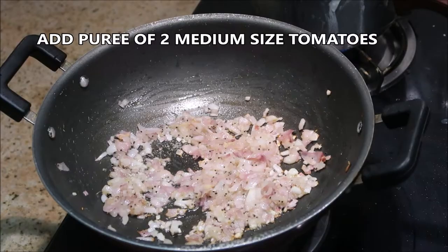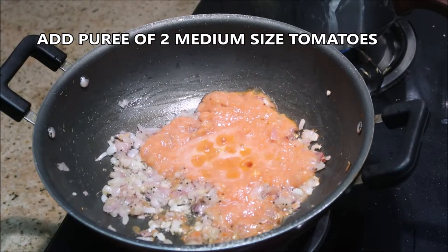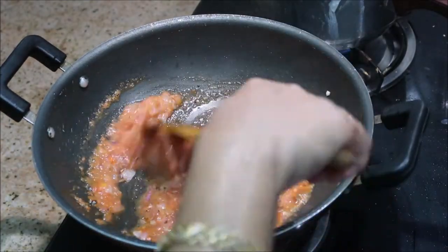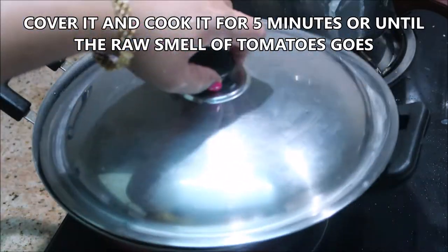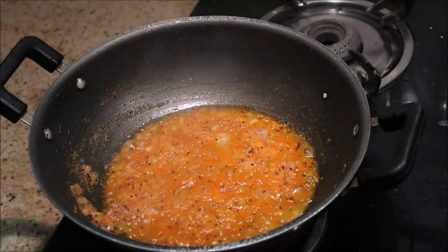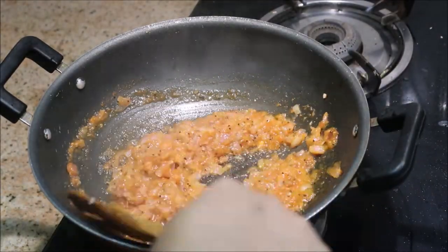Now we are going to add about two medium-sized tomatoes that are blended into a puree. Give it a good stir and cook it for another five minutes with the lid closed. After five minutes you will see the tomatoes are well cooked.